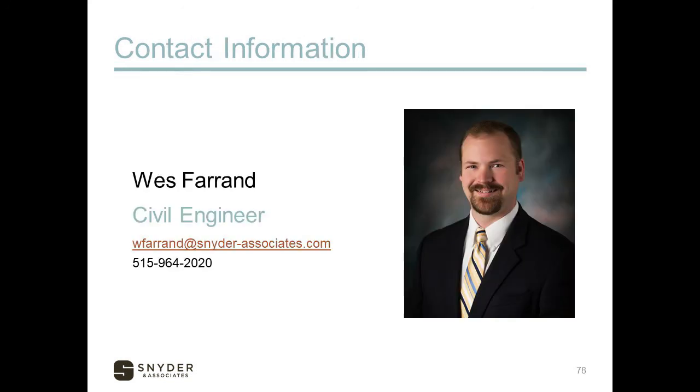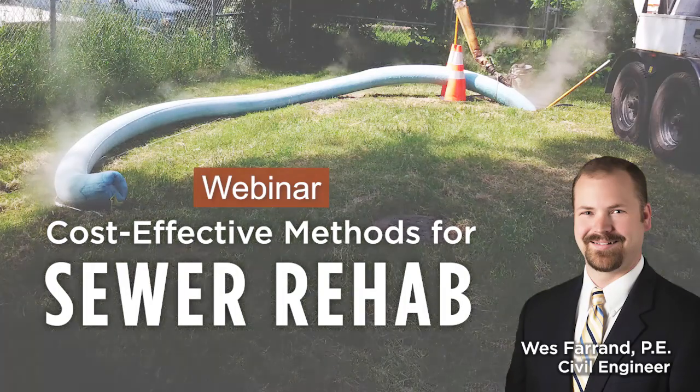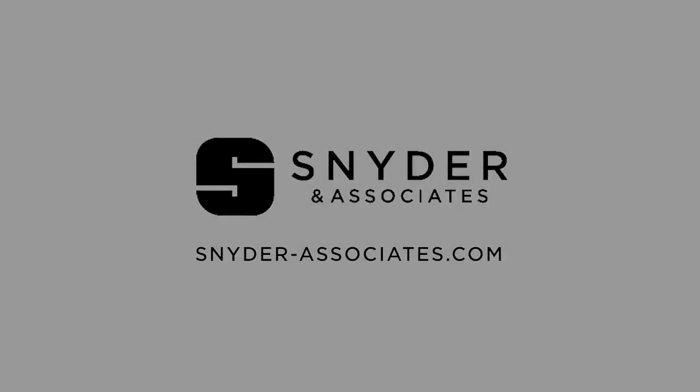Hopefully this has been informative. You're never going to be able to catch them all, but the idea is to be proactive and address as many as you can to reduce the incidence of failures and problems down the road. Setting priorities, accurately evaluating existing conditions, and properly selecting the appropriate rehabilitation method are keys to a successful sewer maintenance program. Thank you for listening to Snyder and Associates Webinar Series. Find content related to this episode on snyder-associates.com.